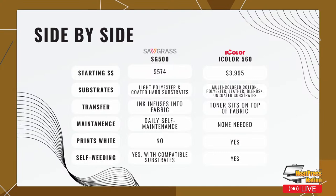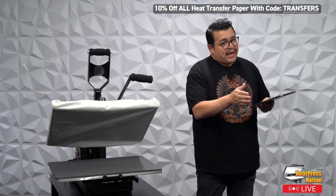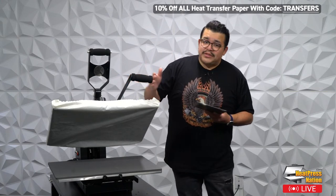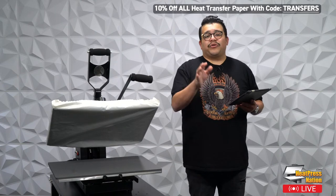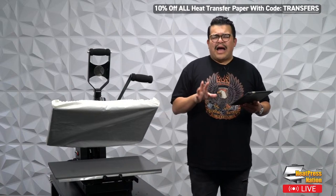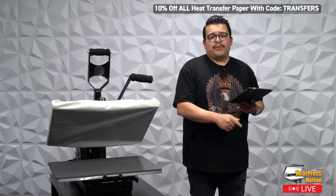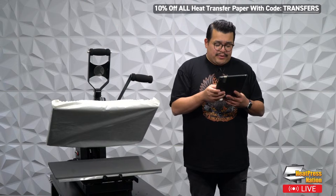If you only have a set budget, steer your business to match it. If you have a grand to start with, right now we have an amazing bundle — the Sawgrass SG500 with the Craft Pro mug and tumbler press for around $1,000. You'll be doing mugs and tumblers right out of the gate. The Sawgrass SG500 can get started for $574, or around $622 with standard ink. The iColor 560 is $3,995 — considerably more. Depending on what you need it for, that's what you're going to choose.